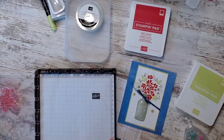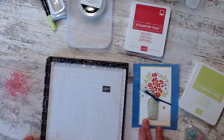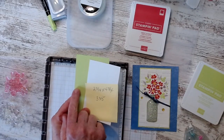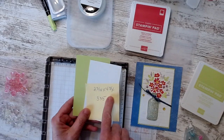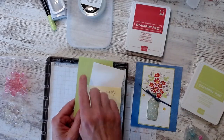I'm using the Stamparatus. I cut my cardstock — this is the Parakeet Party. I'm using in-colors; I'm using the in-color note cards and envelopes. Parakeet Party, Whisper White — two and three-quarters by four and three-quarters, and three by five for the parakeet.